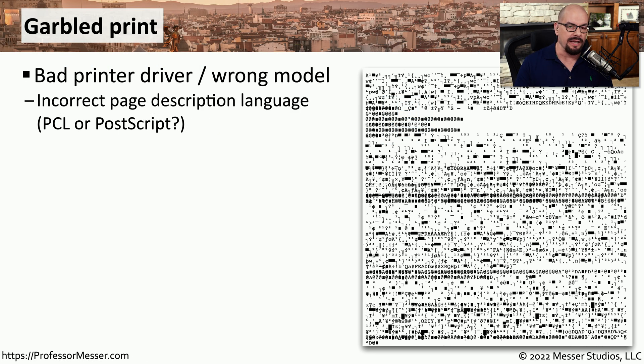Sometimes you'll send a document to the printer and instead of getting what you expected, you'll get a page with a lot of strange characters on it. This garbled print could be caused by using the wrong printer driver or specifying the wrong printer model in your configuration. This is often because you're printing on a PCL printer but sending it PostScript, or printing on a PostScript printer and sending it PCL.